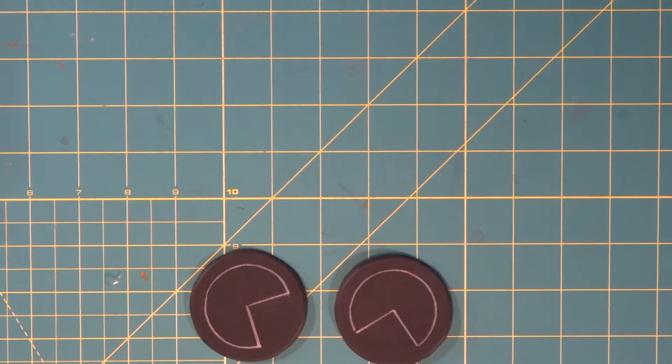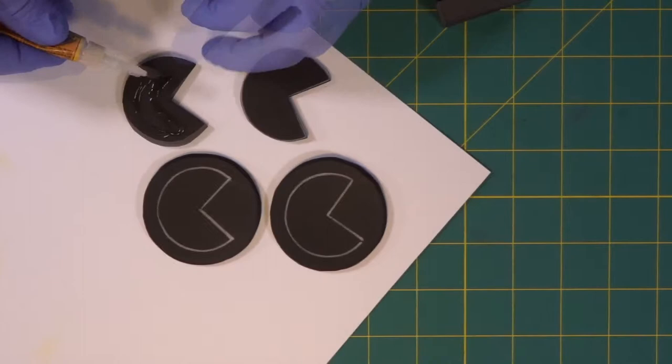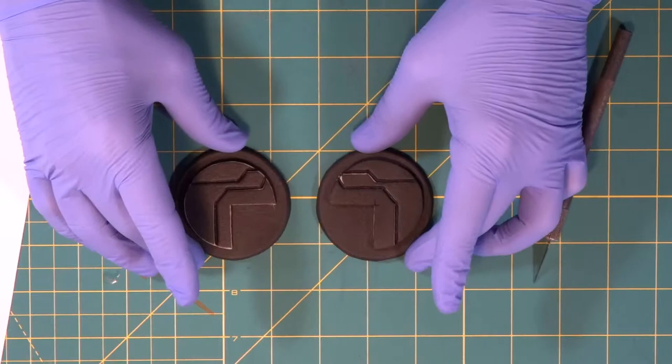Now before we glue, we heat seal. Now we're going to seal these. Now instead of using contact cement for these, we're just going to use super glue. Slight round edge around here, hard edge around the top piece, wood burned lines — very cool.